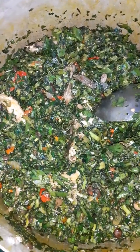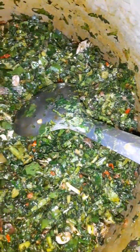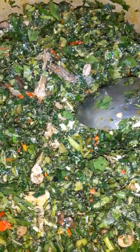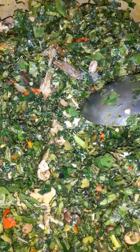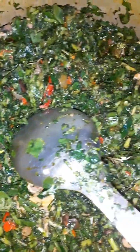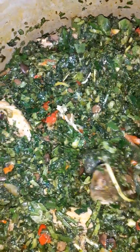Ladies and gentlemen, this is how the pot of contents turned out after I have gradually and systematically blended the mixed vegetables with all the sauce and the stock fish which I had prepared. Now you can notice clearly that this soup appears a bit thick or dry.